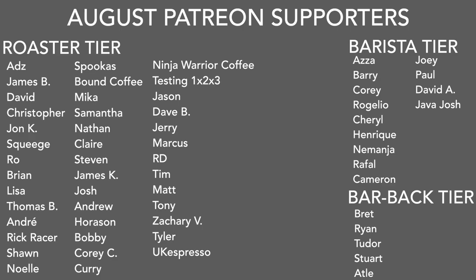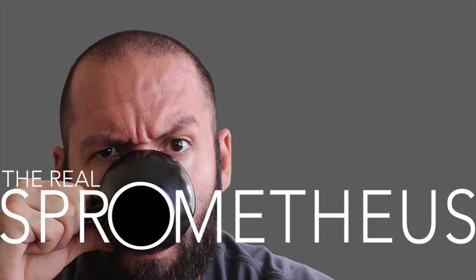A big thank you to my August Patreons. If you want information on my Patreon, there's a link in the description and in the upper right corner. Thank you for watching — don't forget to like, share, and subscribe, and hit the bell for notifications of new videos posted every Friday. Follow my Instagram at Brometheus for content throughout the week, my blog at brometheus.com, my coffee at littlegiant.coffee, and as always, stay caffeinated.